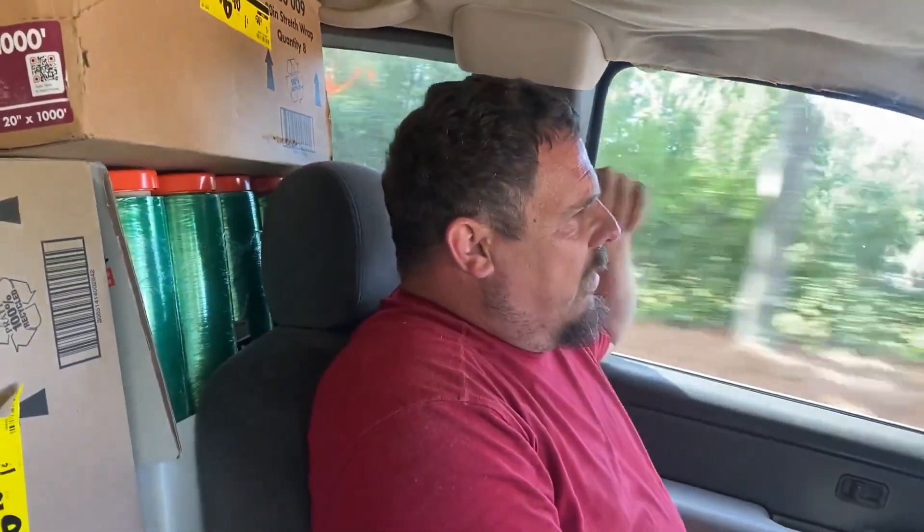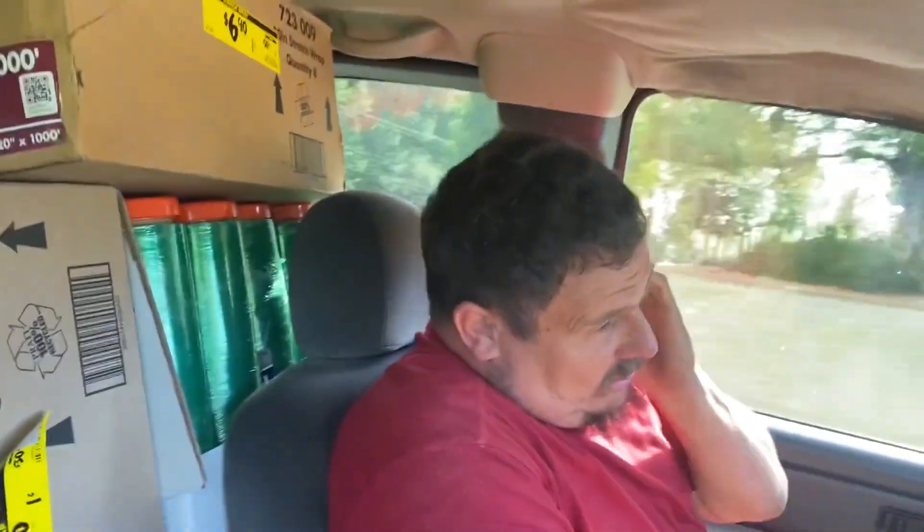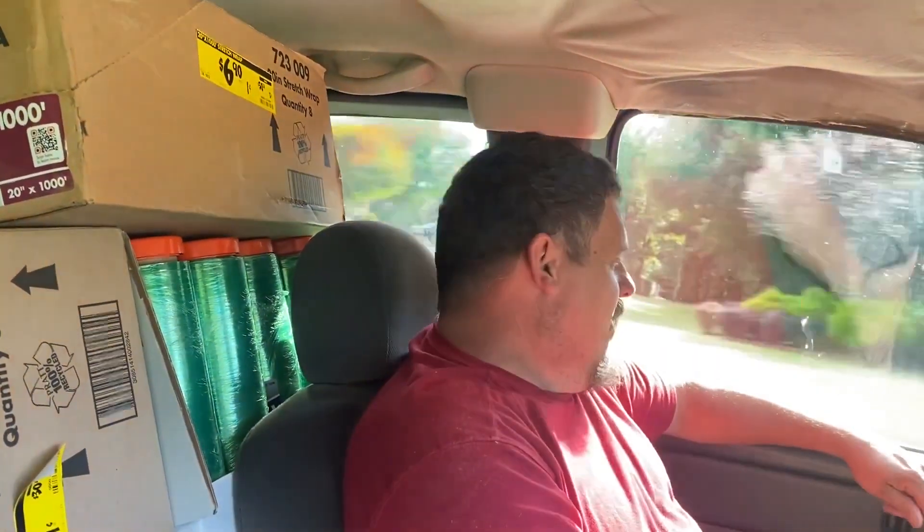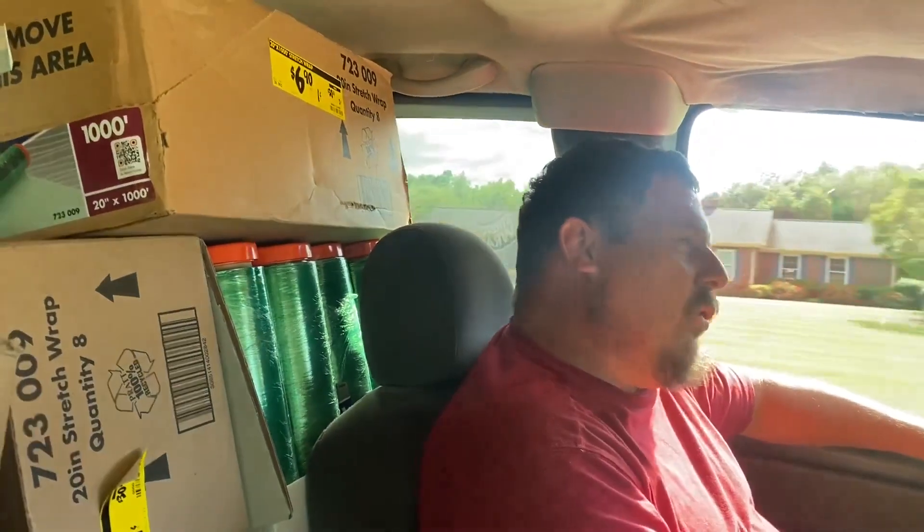But this stuff usually costs us about $20 a roll, and they got it on clearance for $6.90. And guess what? I had a 10% off coupon. I normally don't even use coupons, but under the circumstances I said, well, save my brother 10%, might as well. So I got it with basically free tax on it. That made it pretty nice.